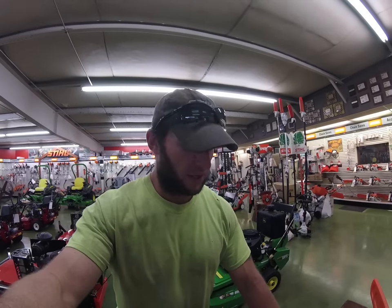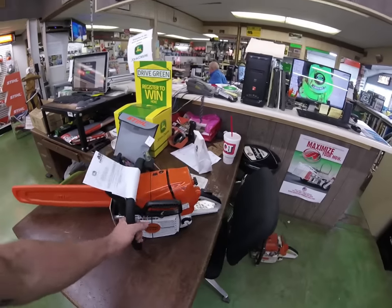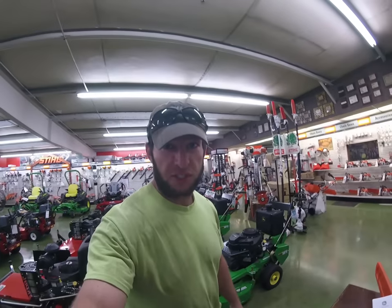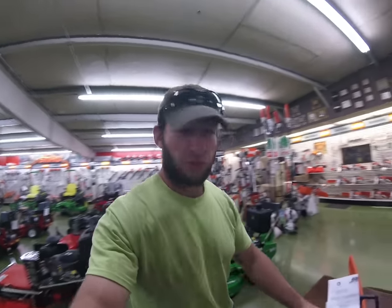Picking up some parts for the 440 and what did we see? Rescue version 461. So this is a modified 461 for fire and rescue personnel.